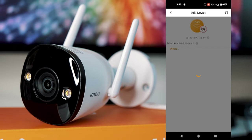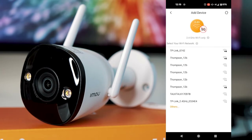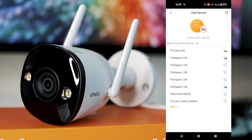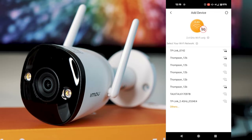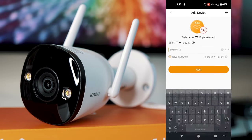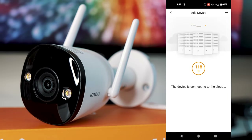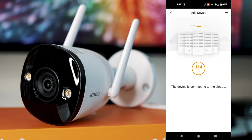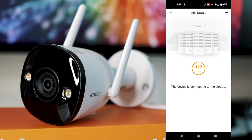You'll be asked to choose the Wi-Fi you want to connect the camera to. Just make sure this is a 2.4 gigahertz signal, as this is all the camera will work with — it will not connect to 5 gigahertz. Go ahead and enter your Wi-Fi password and click next. The device will then begin connecting to the Wi-Fi, which can take a few minutes, so just be patient.